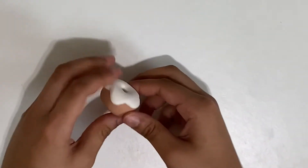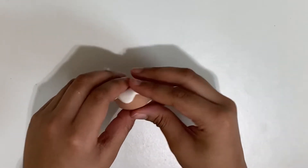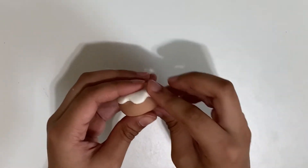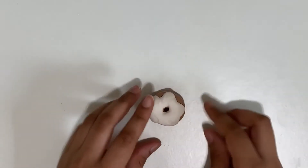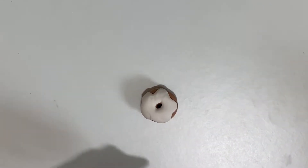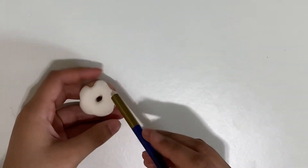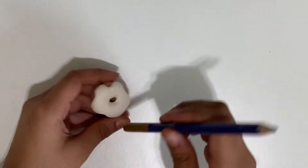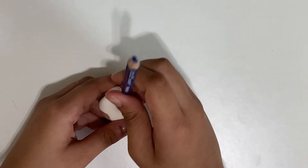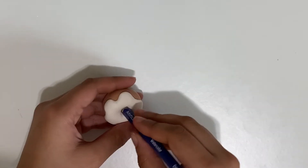Now I'm just going to make it a little less bigger and flatten the drips here. Now I'm going to use the back of a pencil and just flatten things out like this. Make sure everything is smooth and nothing's in the way, and then it looks like this.